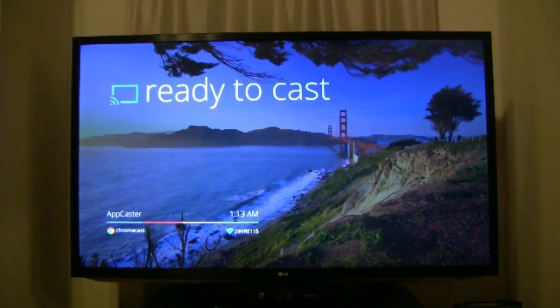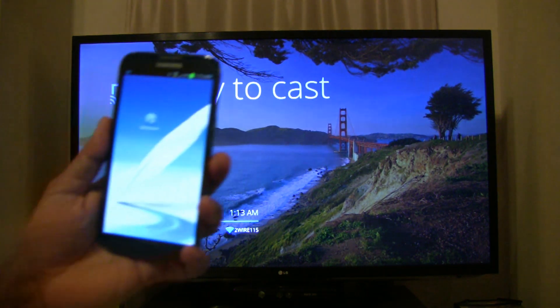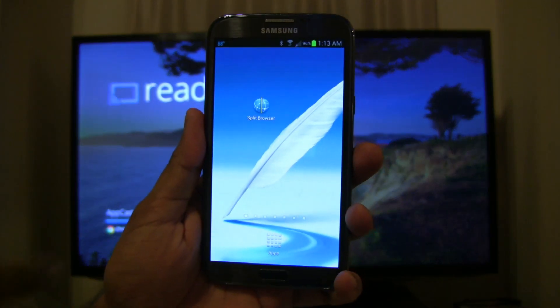Hey everyone, this is a closer look at how to play videos from Split Browser onto your TV using Google's Chromecast. Here I have Chromecast plugged into a 55 inch LG TV and I have a Samsung Note 2 phone running Split Browser. They both are on the same Wi-Fi network.